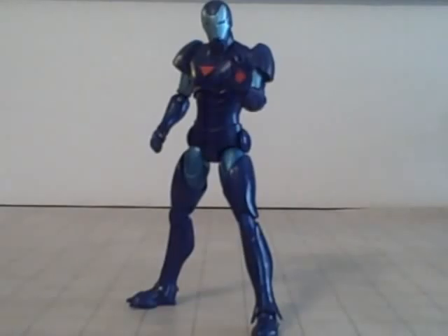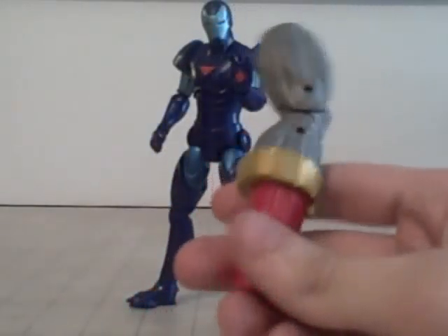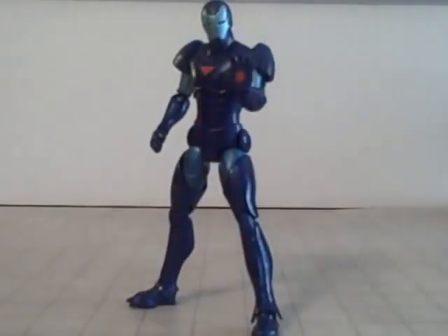Here he is, folks - Extremis Iron Man Stealth Armor Variant. He does come with the right leg of Terax for your Collect-and-Connect build-a-figure. And I want to show you something cool - it does come with the instructions on how to build him, as if it wasn't completely obvious, and it has a checklist on it too, which is pretty cool.